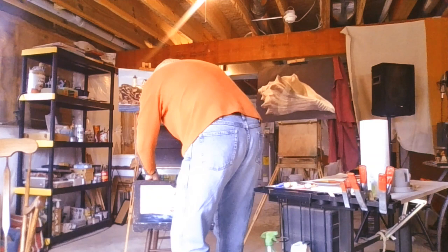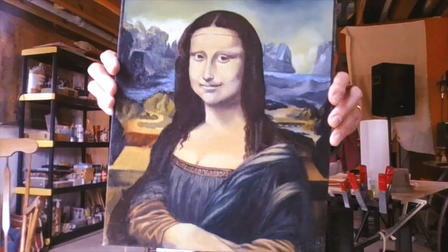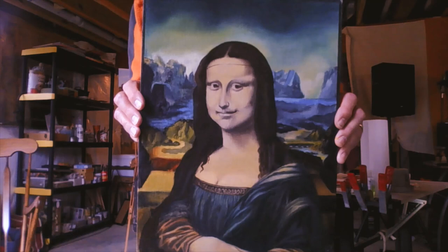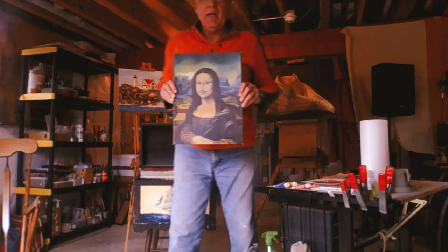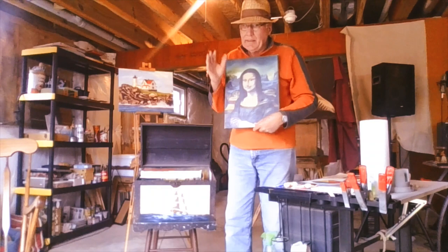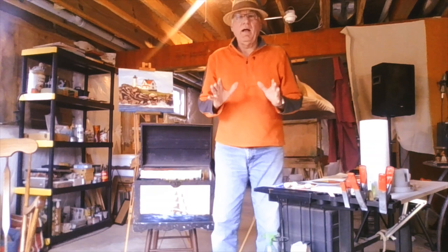That gives you some idea of how to work with colors. Anybody know what this painting is? This is the Mona Lisa. I copied this from a picture in an art book when I was 17 years old in 11th grade — I was in an art class and this is what I painted. I wanted to show you because I know a lot of you are aspiring to be artists. I want to encourage you to keep drawing, keep painting, keep coloring between the lines and then color outside the lines just for fun. The more you work at it, the better you get. Always love art and love what you're doing.